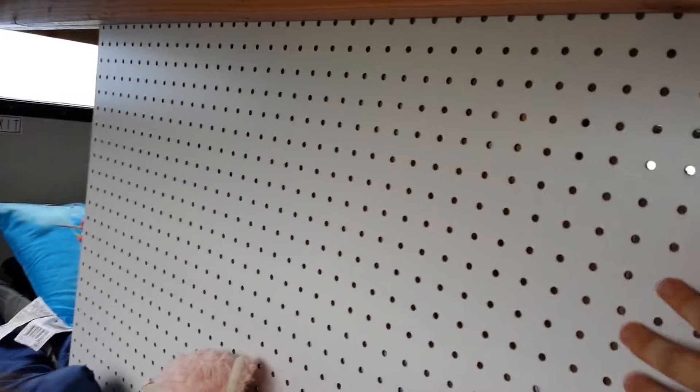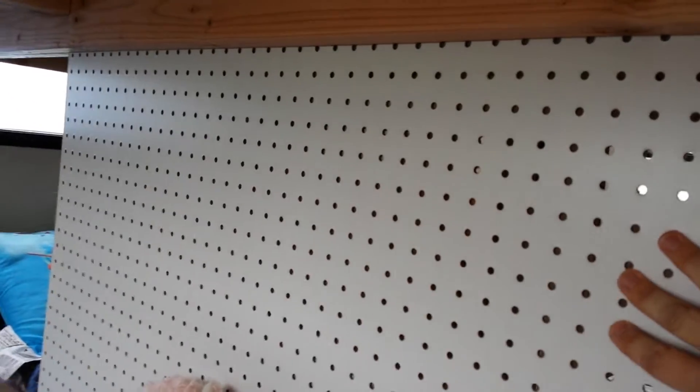A nice little feature we came up with: we used pegboard to kind of separate the beds and give individual spaces. We'll get some pegs, and they'll be able to put shelves or different things up there to personalize and have their own little area.